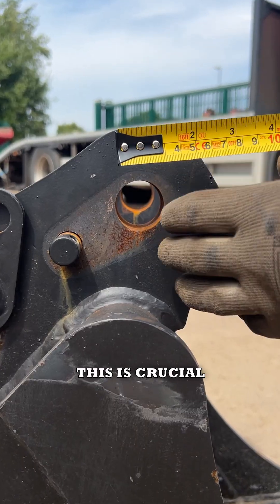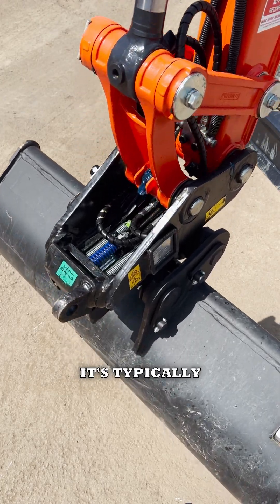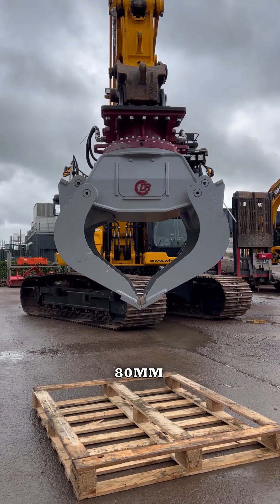Tip one: pin diameter. This is crucial. Measure across the pinhole's diameter. For mini diggers it typically starts around 25 to 30 millimetres, but for larger excavators it can go up to 80 millimetres.